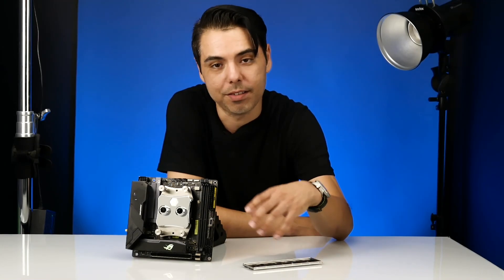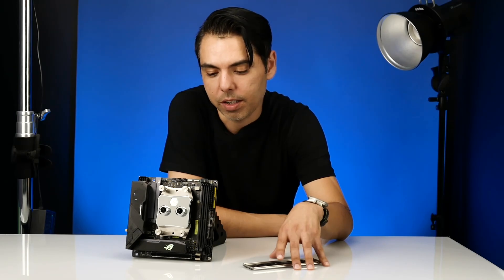So guys, this is the Asus ROG Strix B550-I Gaming, which is pretty neat. I like the features it has. What I'm going to do now is actually build with it so you can see what it looks like in a build, so let's get started on that.